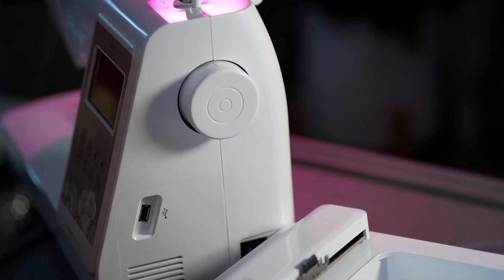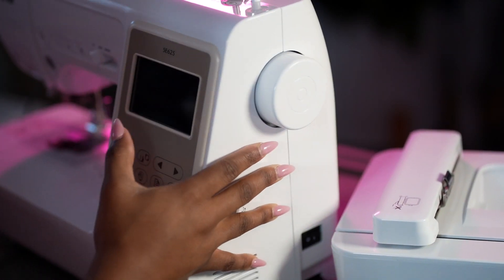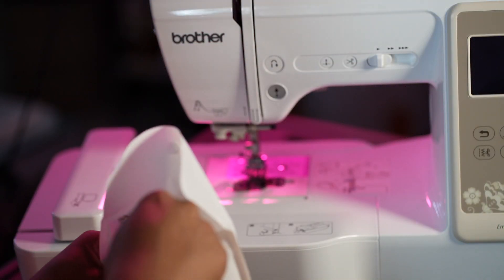Now you're going to see me turn it to the side — this is actually where you want to plug in your cable, and as you can see, to the side is where the switch is and the USB port. We'll get back to that later.